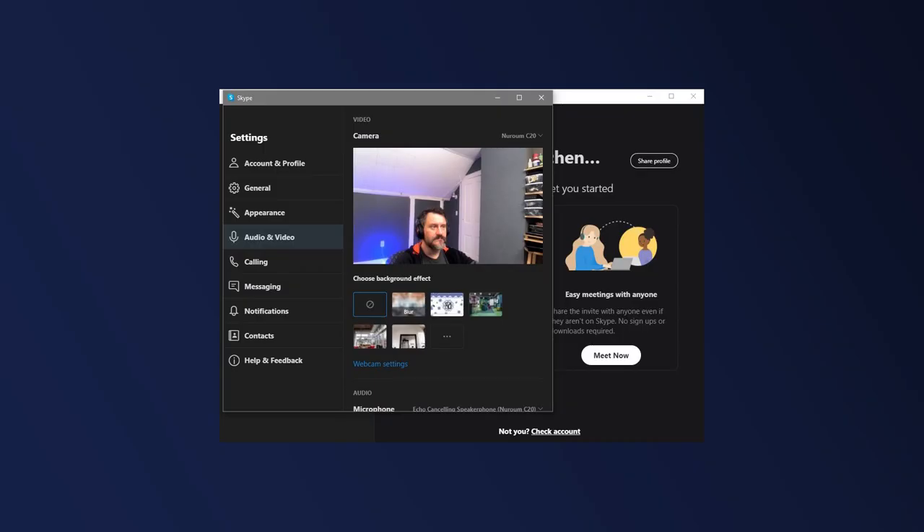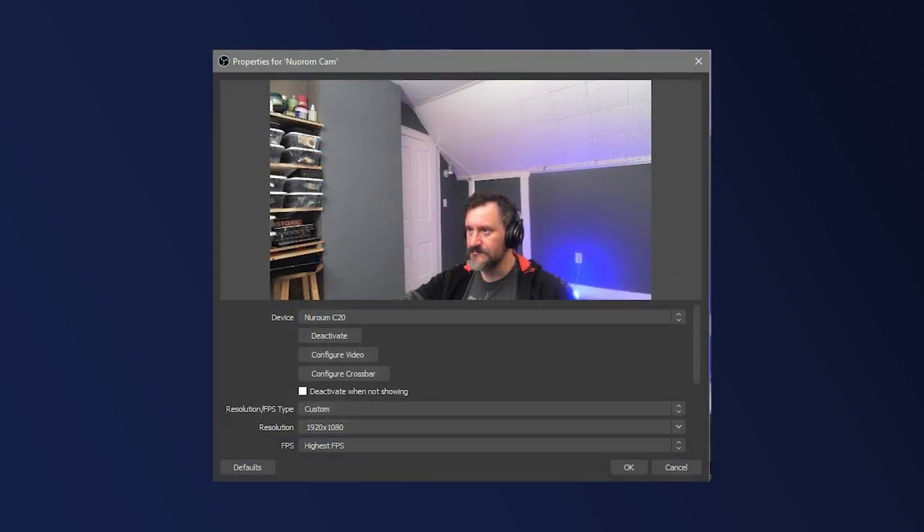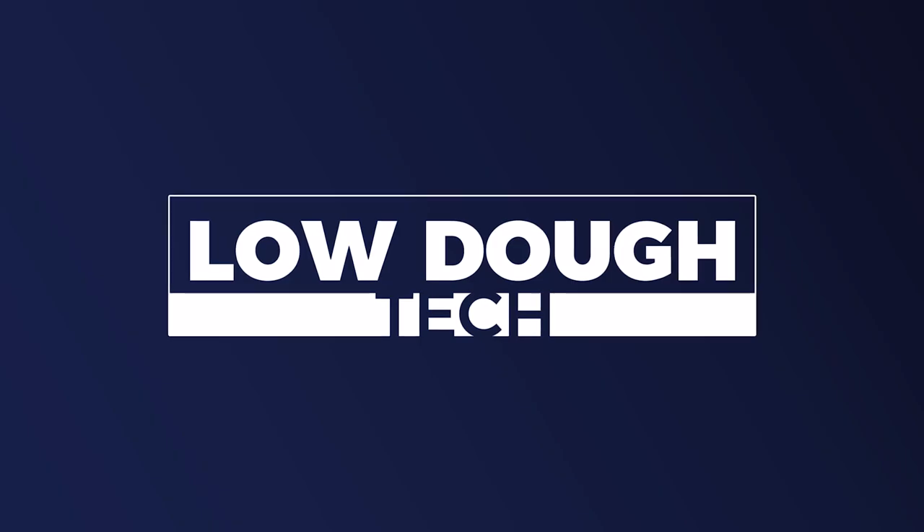I set the camera up in both Skype and Zoom — it was plug-and-play with zero problems. It was also immediately detected in OBS Studio, which I'll be using to record all of the samples for this video. This is what the Neurom C20 looks like at about arm's length away, and this is what the built-in microphone sounds like.